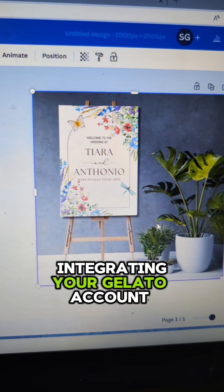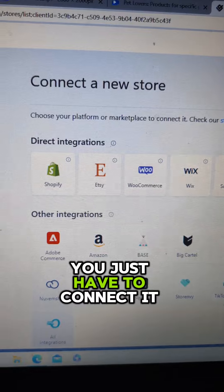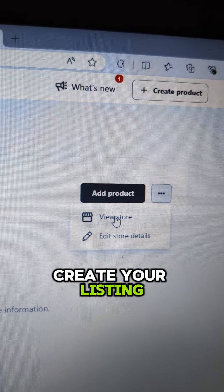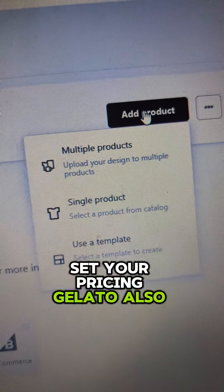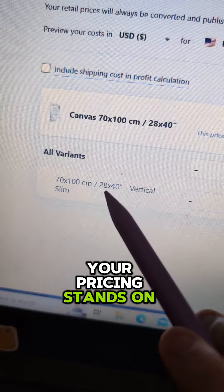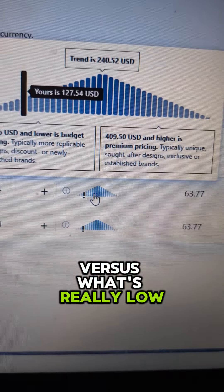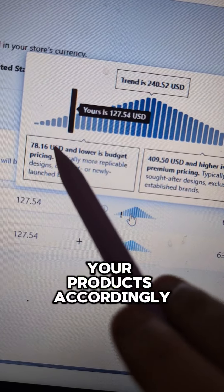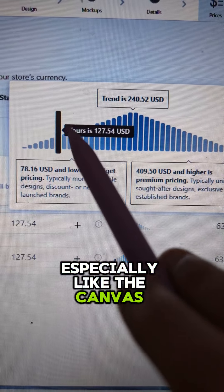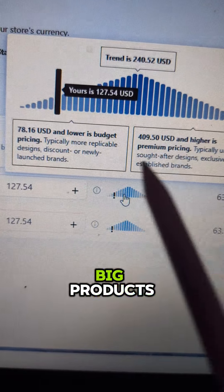Integrating your Gelato account with Etsy is super easy — you just have to connect it via your email and follow the prompts from there. You're going to create your listing and set your pricing. Gelato also offers a viewpoint of where your pricing stands on average, as well as what's really high versus really low, so find your sweet spot and price your products accordingly. Products like the canvas print give you stellar profits — seriously, the profits are in the big products.